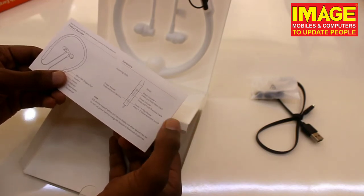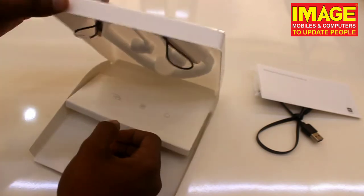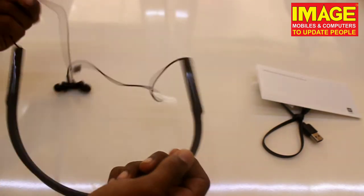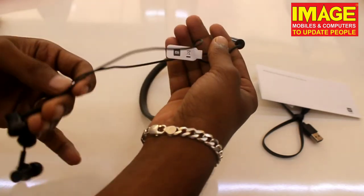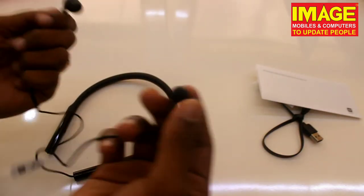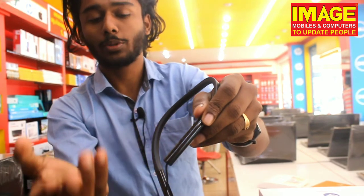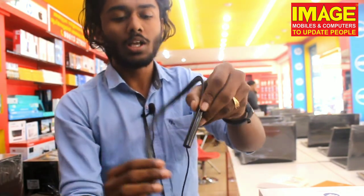The basic features include music and volume buttons — press up and down — along with track, call, hold, play, pause, and voice assistant. The earbuds are made of a durable, rubbery, skin-friendly material. There is a power button, up and down volume controls, and left and right ear buttons.